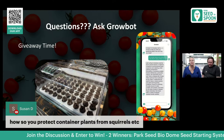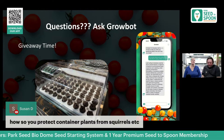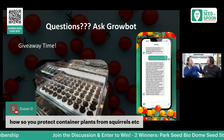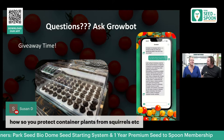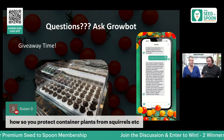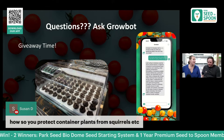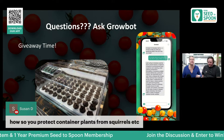For protecting container plants from squirrels, the motion-activated sprinkler is our go-to — it's the best way to handle squirrels and many other pests. A fence can help, but squirrels climb over those. Having a dog helps too. Fake owls are sometimes suggested as well, but honestly the motion-activated sprinkler is always our recommendation.